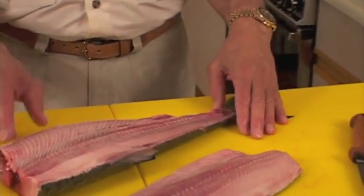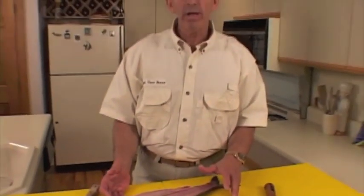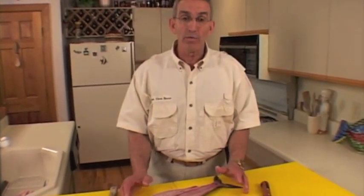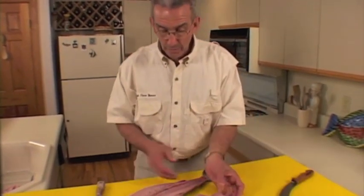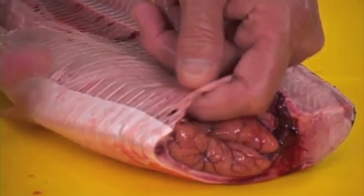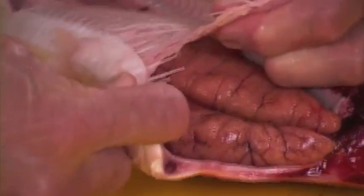Now we're going to show you how to remove the roe out of this fish. Years ago, they didn't know how to bone it and mostly just removed the eggs, which are in a delicacy range — similar to caviar in terms of expense and how people enjoy them. We're going to hold the fish up, take our fingers, and at the point where those bones stuck into the bottom of the fillet, we're going to pry it apart — just separate that rib cage right on down to the tip of the tail.